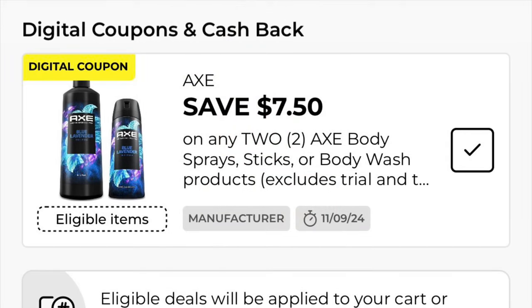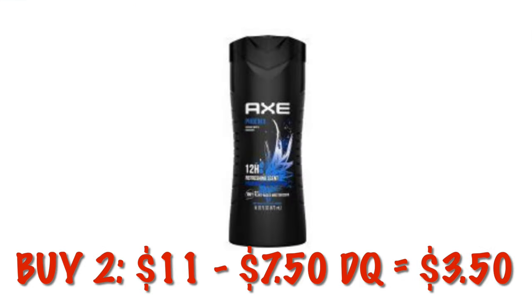We've got this very generous Axe coupon. When you buy two, you will save $7.50. I matched this up with the body wash at $5.50.